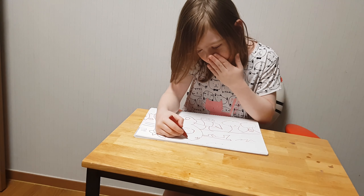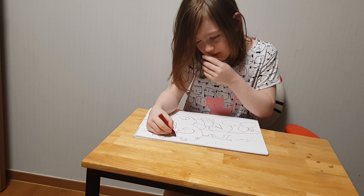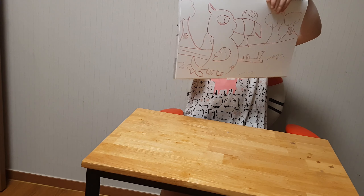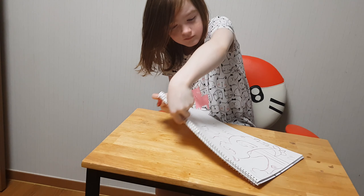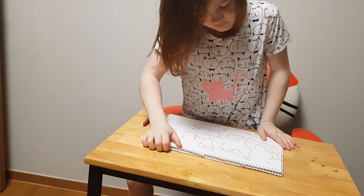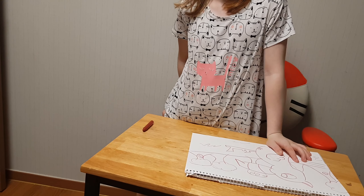And then you go like, do a little cozy beats, little beatsies, right there, and then that's what you can do. Thank you for watching. See you again.